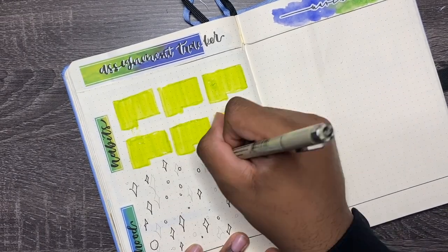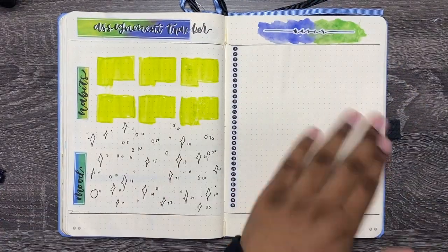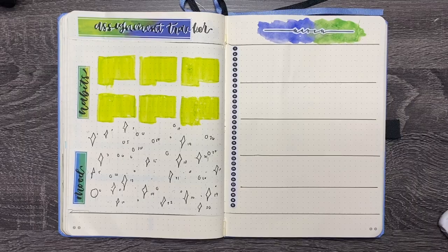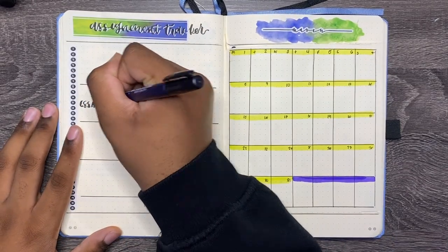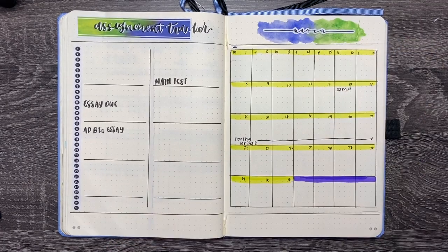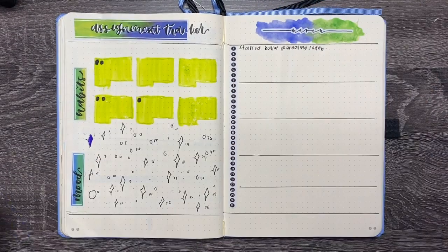Other things you can switch this out for: you can put your finance tracker in there, or make more assignment trackers or a daily review. I wanted to show you that you can put anything with the Dutch door — you can have a tracker with your calendar and basically have all your setup in two pages. If I had a busy month, this would totally work for me because I can look at everything at one glance: my trackers on the left side with my calendar, so personal and school events are right next to each other. Then on the inside I can fill in my habit tracker, mood tracker, and daily review.